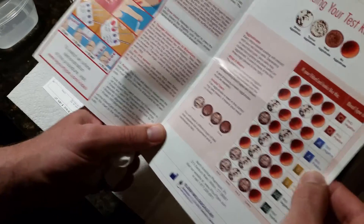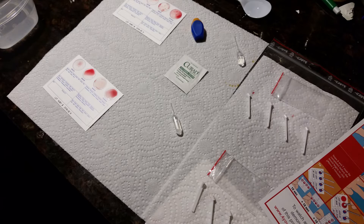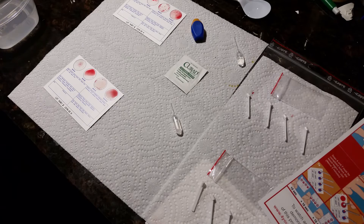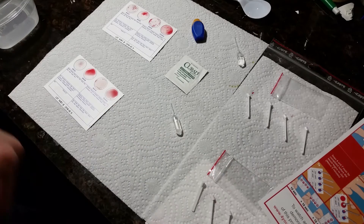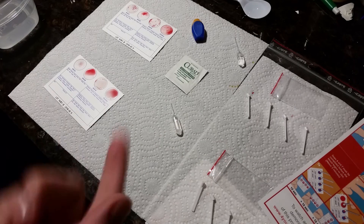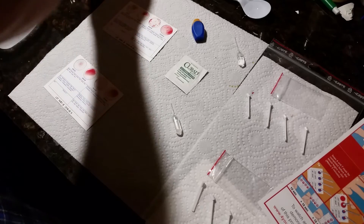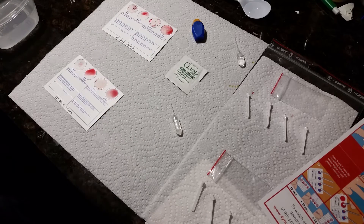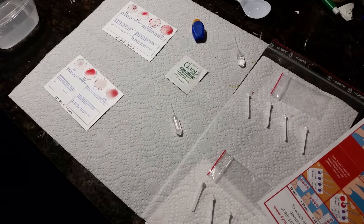So that's my blood group type. I'm going to record that and email that information to myself so I never lose it. When you know your blood type you're able to do things like get an emergency medical bracelet or dog tags — so in a car accident or in a foreign country, they know what blood type you are.